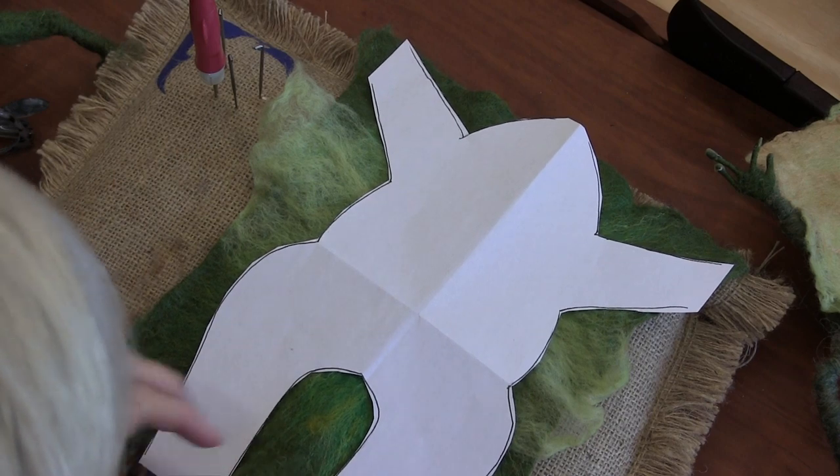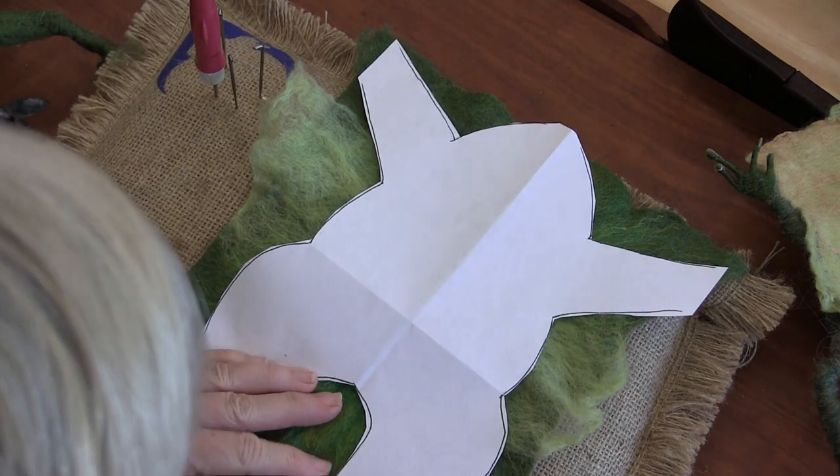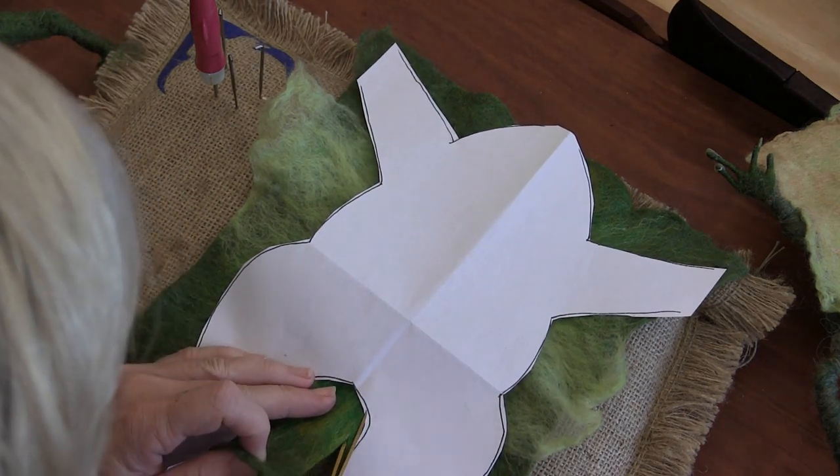I'm going to start by cutting this section out.